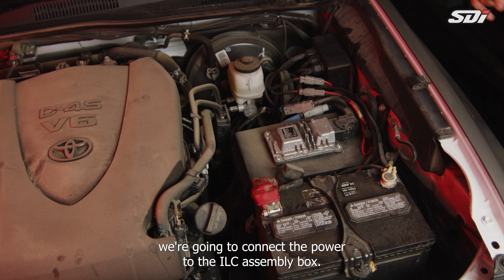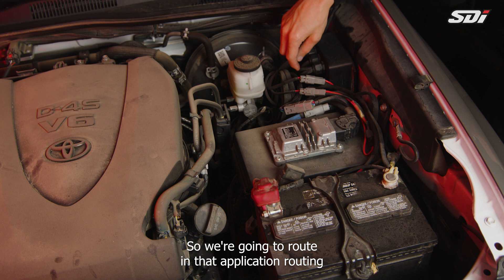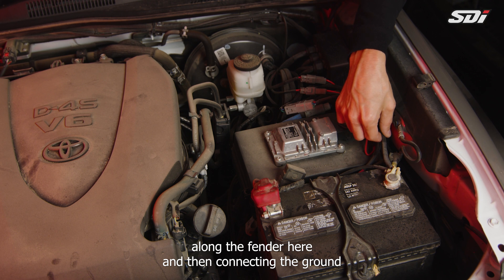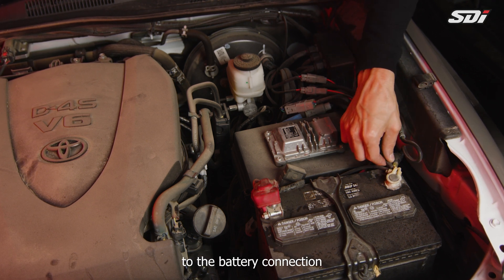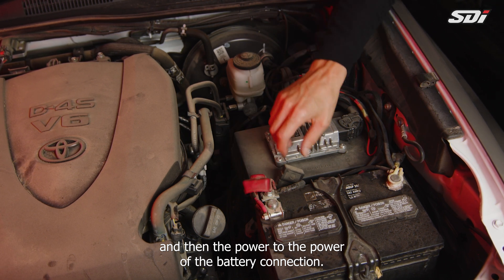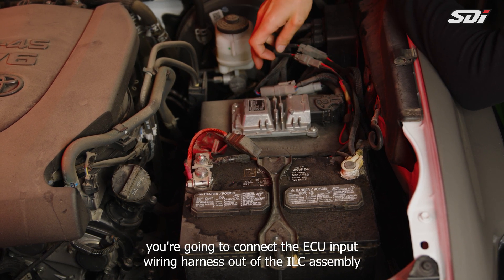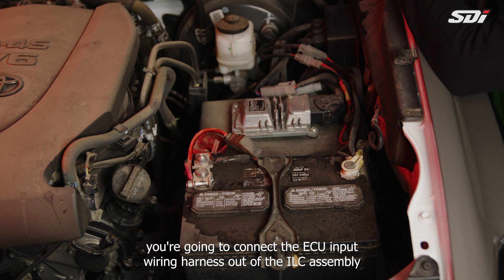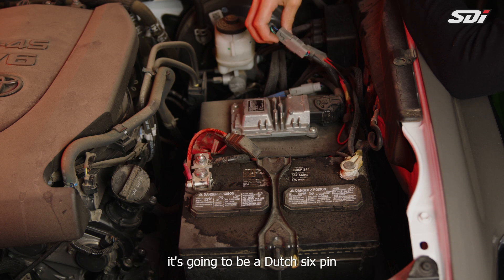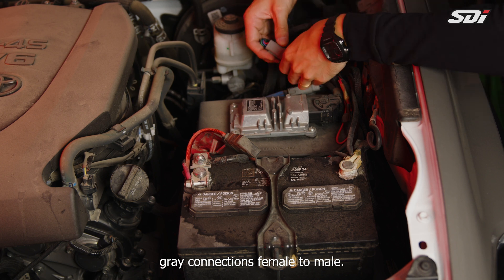Next, connect the power to the ILC assembly box. In this application, we route along the fender and connect the ground to the battery's negative terminal and the power to the positive terminal. Once power is connected to the ILC assembly, connect the ECU input wiring harness from the ILC assembly to the eClick ECU. That connection is a Deutsch six-pin gray connector, female to male.